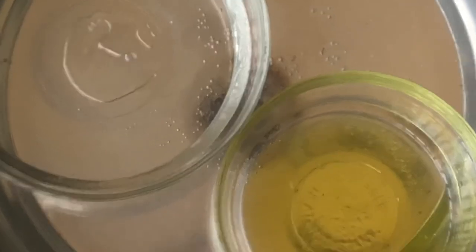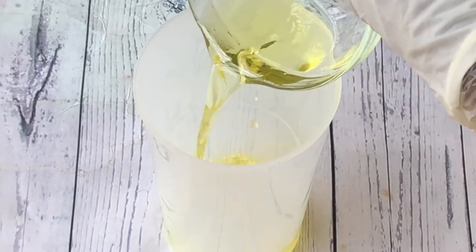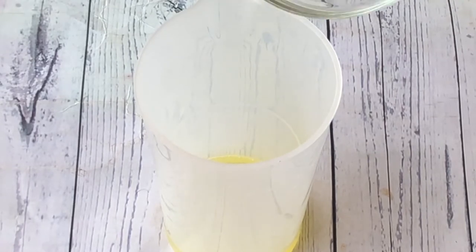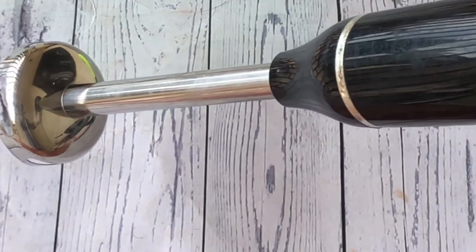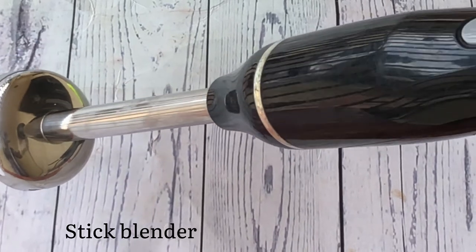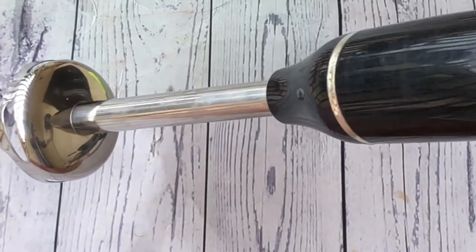The emulsifying wax is completely dissolved and both phases are heated up. I'm going to immediately combine both phases together in a mixing bowl — first transfer the oil phase, then add the water phase to create the emulsion. This should be done immediately; do not let your phases cool before combining them. I'll use a stick blender, also known as an emulsion blender, to mix both phases together.